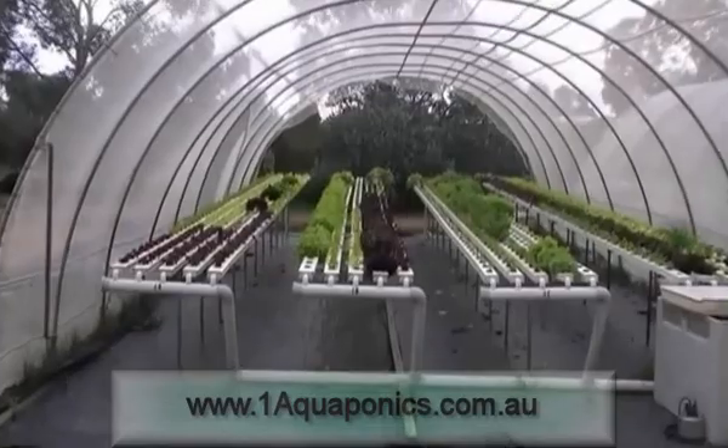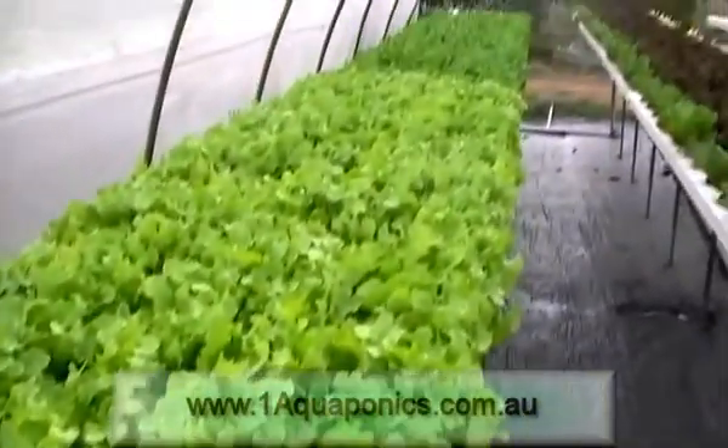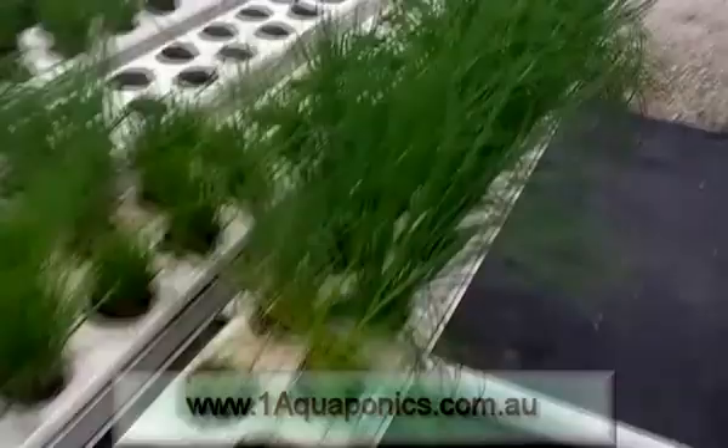G'day folks, I'm Andrew Desiree from Number One Aquaponics and I'd like to thank you for purchasing this course today. The one in front of you is a very interactive course — it covers video, audio, and kinesthetic learning. Whatever way you learn, you'll find that type of material is on there for you. We've even got quizzes so you can self-assess and test yourself on how you're going.